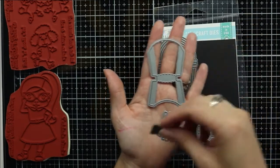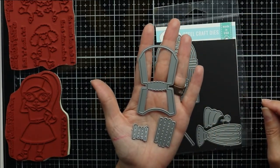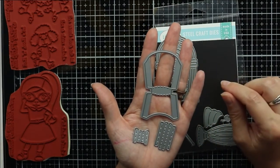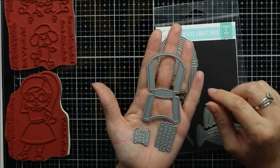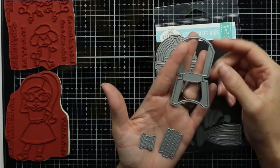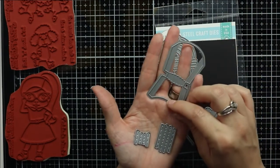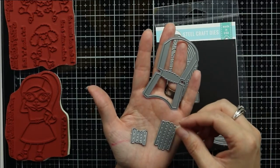The second die is a French fries die. This die cuts out a French fries container, leaving score lines where you can adhere the packet together, and then you have several French fries with stitched score lines to create the inner pieces.